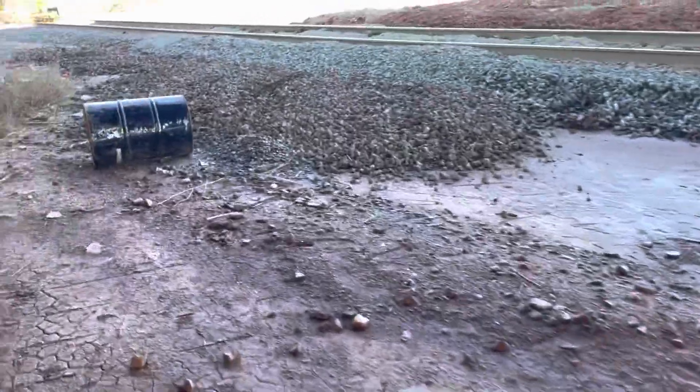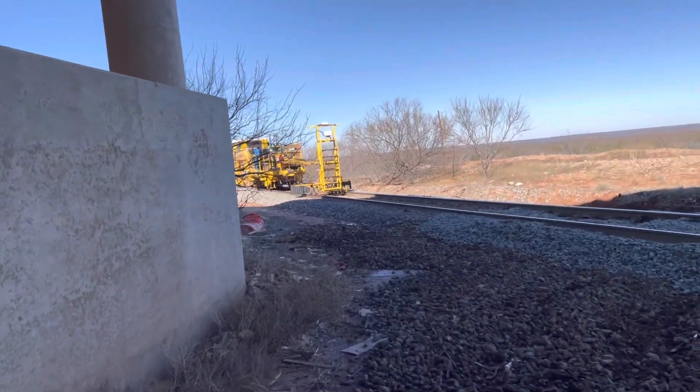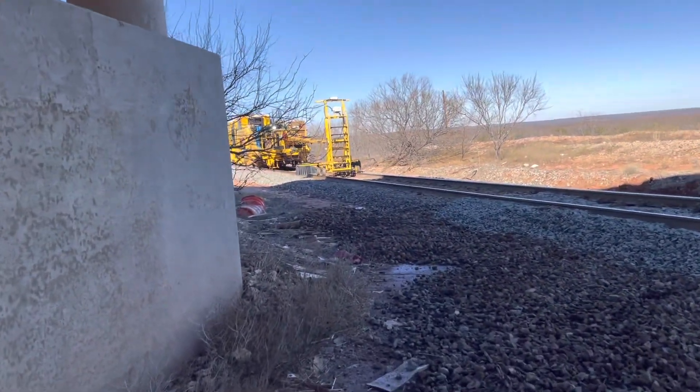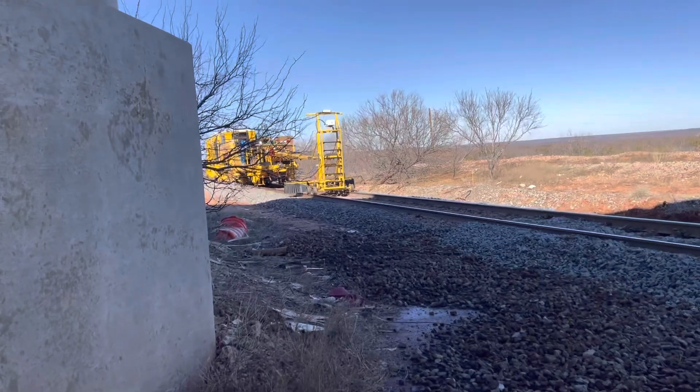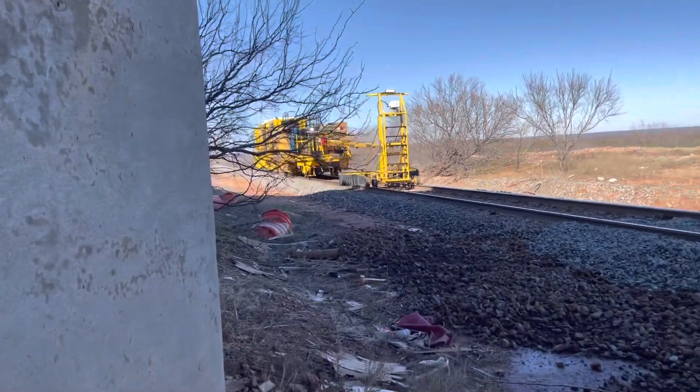But I got a chance to get a good video of a continuous action tamper in action. Here it is. This is a Plasser and Theurer — that is how it's actually pronounced — Plasser and Theurer 09, which stands for continuous action for them.